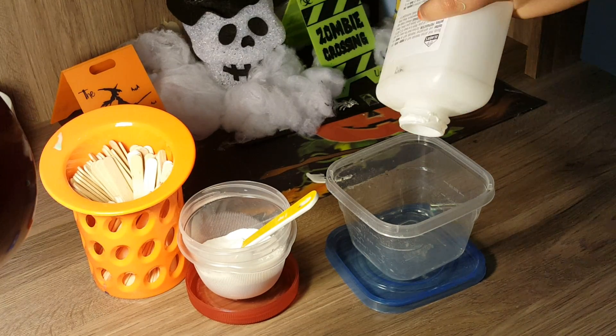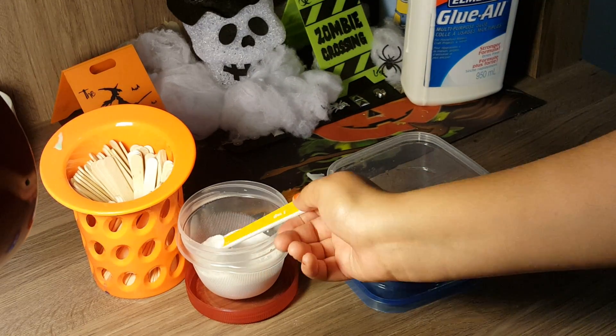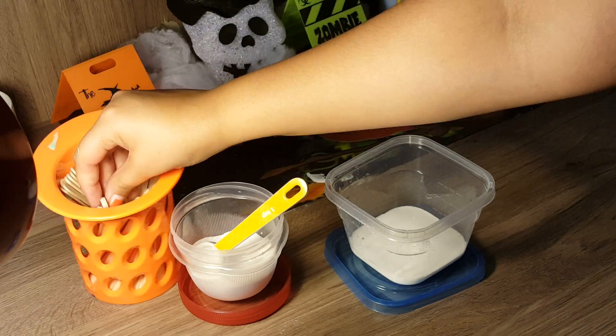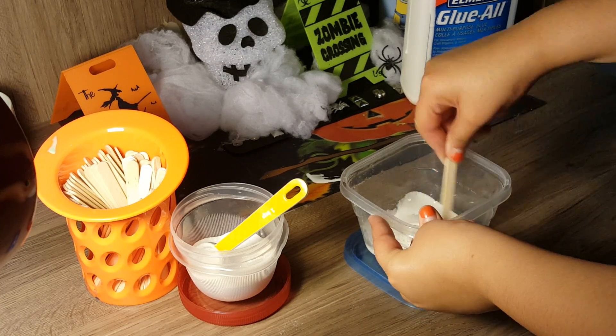I'm going to start off by pouring in some clear or white Elmer's glue — that's about enough. Now we're going to add about half a teaspoon of baking soda and take our popsicle stick and start to mix. It will get thicker since this is a dry powder.